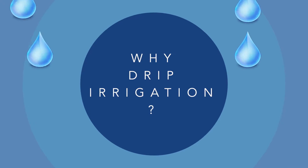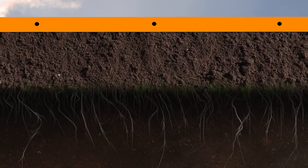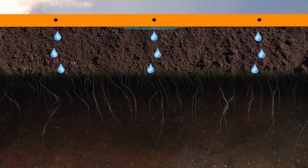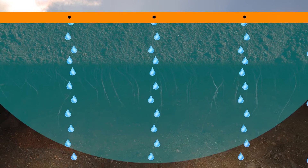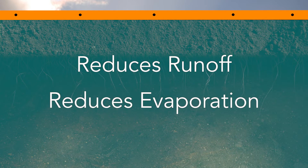Generally, the idea behind a drip system is to put much less water on the ground over a longer period of time. What this does is it allows for better percolation or saturation of the water into the soil, which reduces runoff and evaporation and just water waste in general, and it's healthier for the plants.